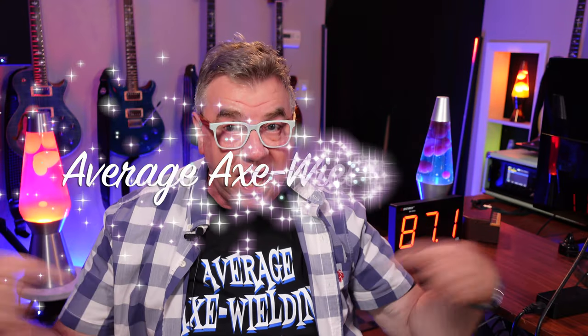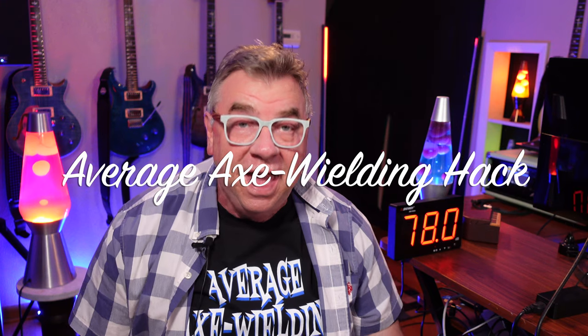Hey guys, Doug B here, your Average Axe Wielding Hack. I am still going through video suggestions that you guys sent in, like this one from Paul Terrio.